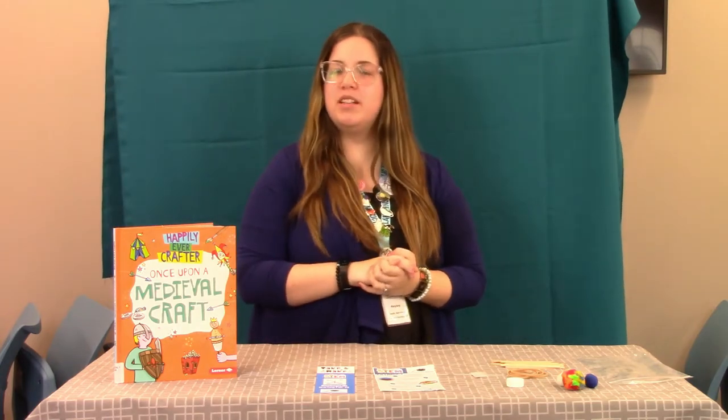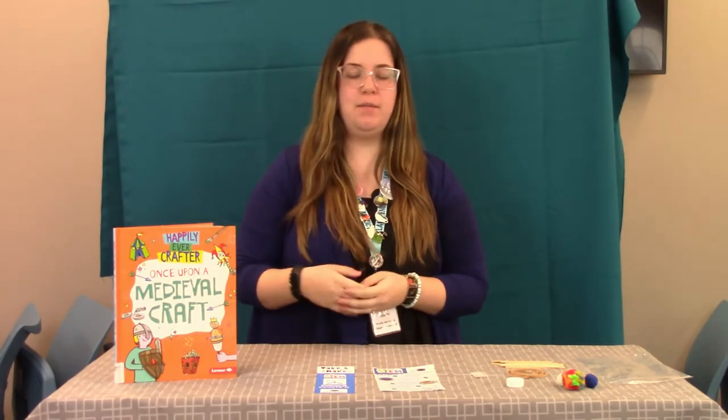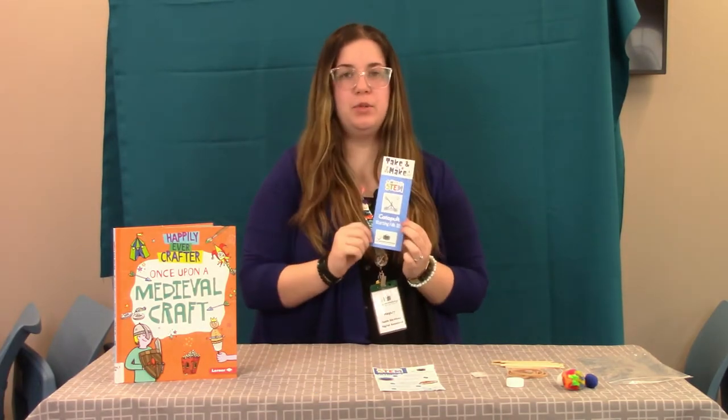Hi guys, welcome to the Larnsberg Public Library. My name is Leigh, I'm new to the team, but I'm going to show you how to make a catapult for a STEM craft.